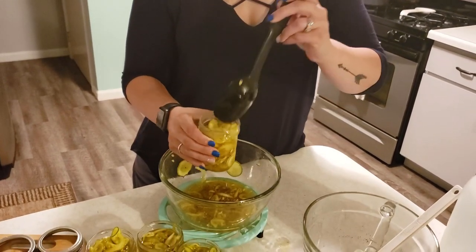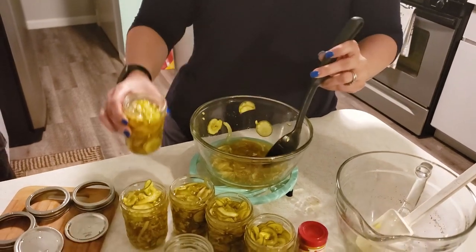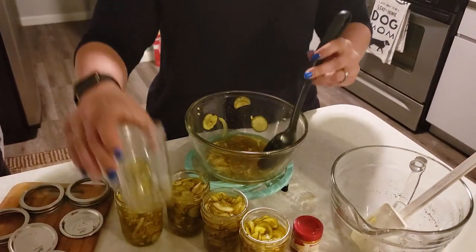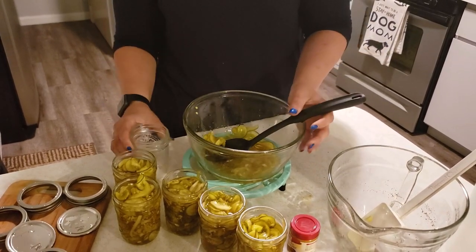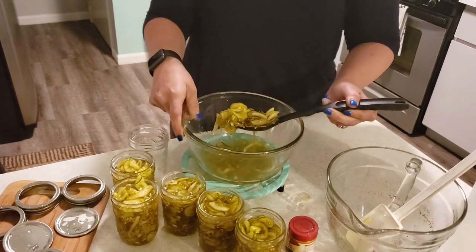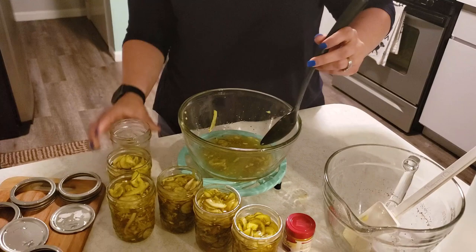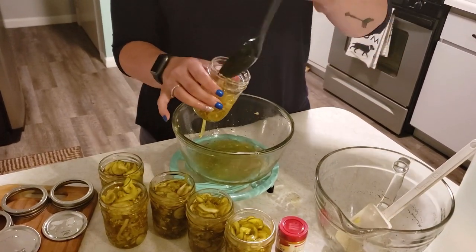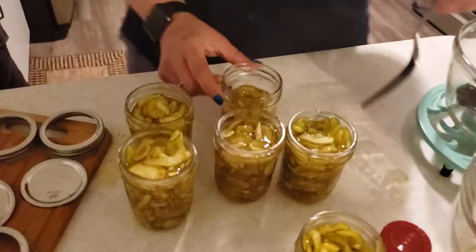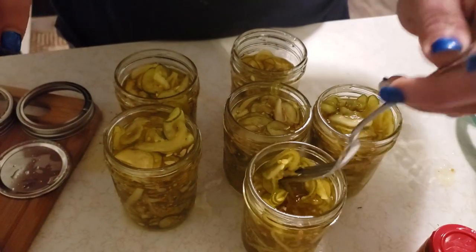I think we'll get about six half pints — maybe five and a half. I might take some out so the last one isn't too empty. These were from just six smaller-sized cucumbers. This is some good homemade pickles right here out of our very own garden.